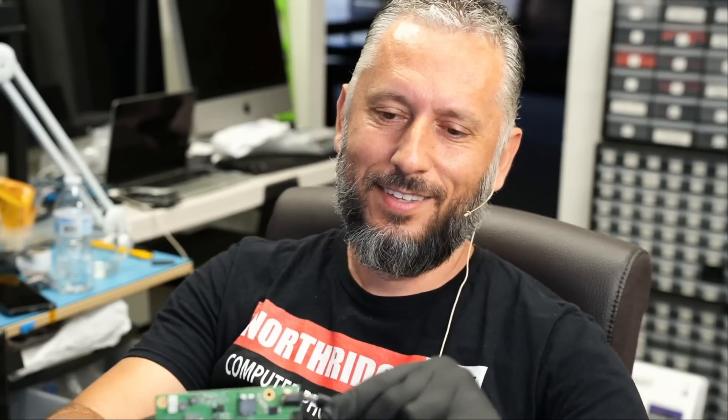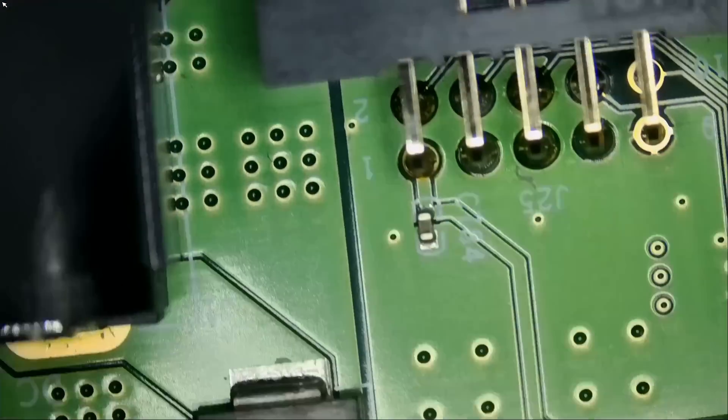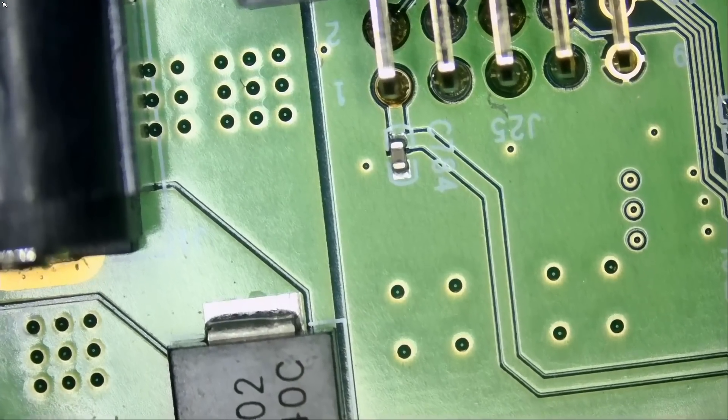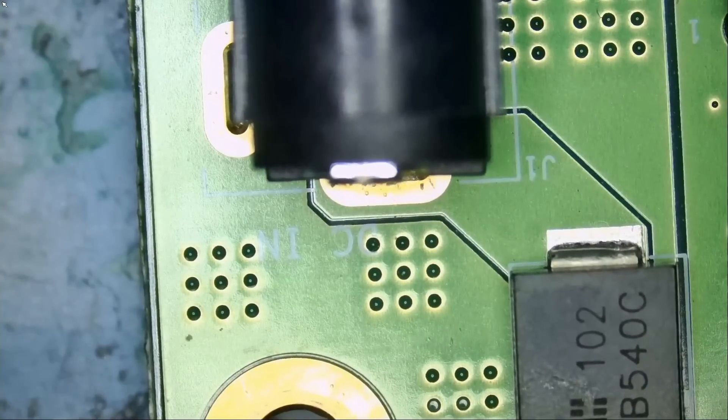What happens if we plug the charger on the board? It sparked. Definitely a short. We are the kings of short circuit — it's an arcade motherboard, so the board wants to play games. We can play games too.